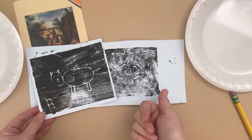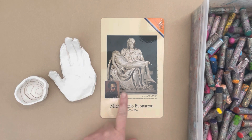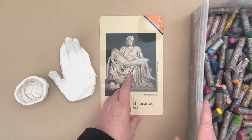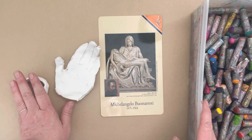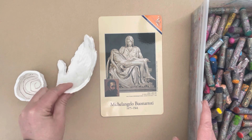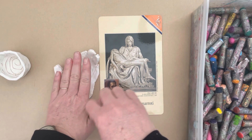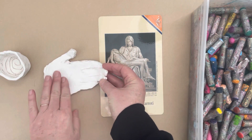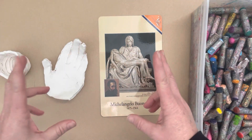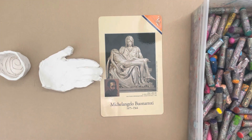Week 17 is Michelangelo. Two suggestions here. He loves sculpture — you could do a simple pinch pot using air dry clay or fired clay if you have access. We also traced a hand, slightly curved up to create a little dish, which reminds me of his love of sculpture and also of the Sistine Chapel's creation scene where God's hands reach down to Adam's hands.